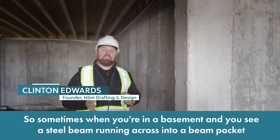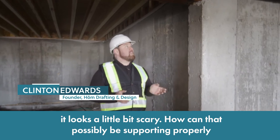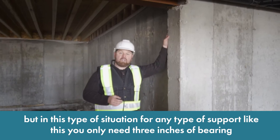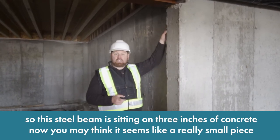Sometimes when you're in a basement and you see a steel beam running across into a beam pocket, it looks a little bit scary. How can that possibly be supporting properly? But in this type of situation, for any type of support like this, you only need three inches of bearing. So this steel beam is sitting on three inches of concrete.